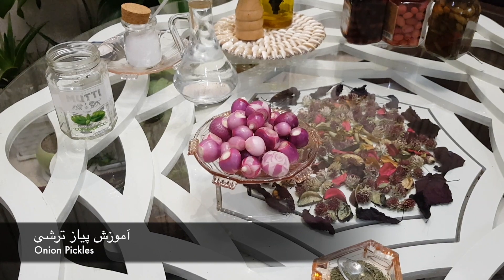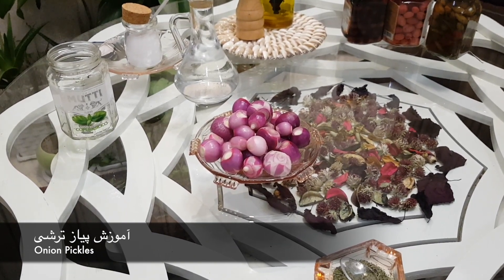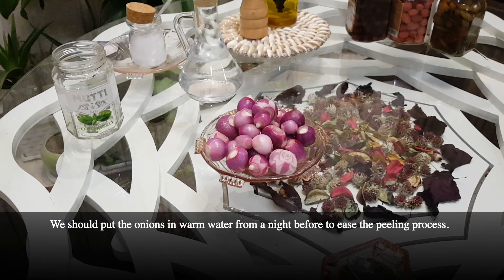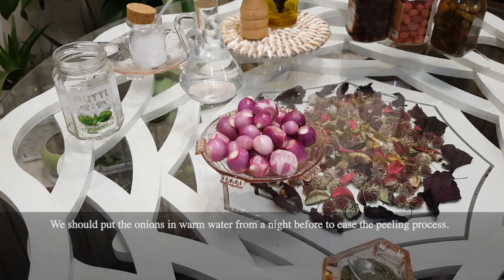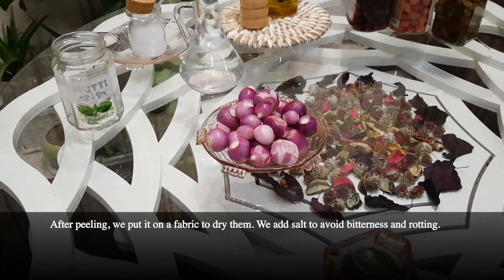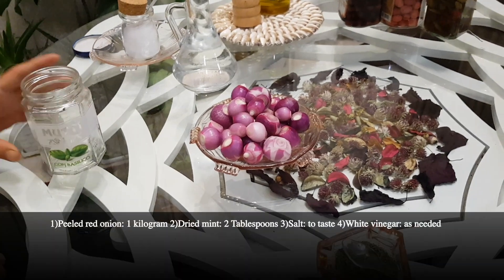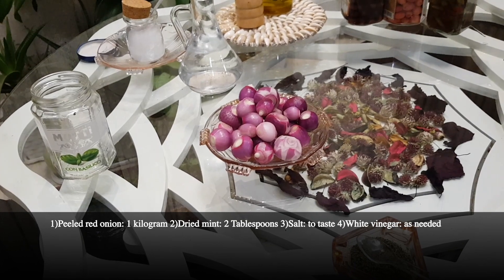Thank you so much. This is a very simple process. We can make a lot of water for a few hours. We can make a lot of water for water. The process is for 1 minute pass and 2 minute pass.